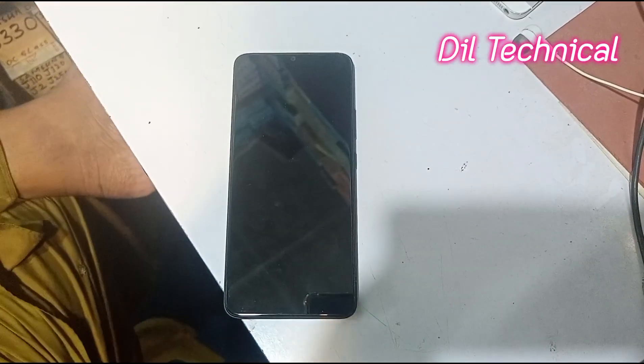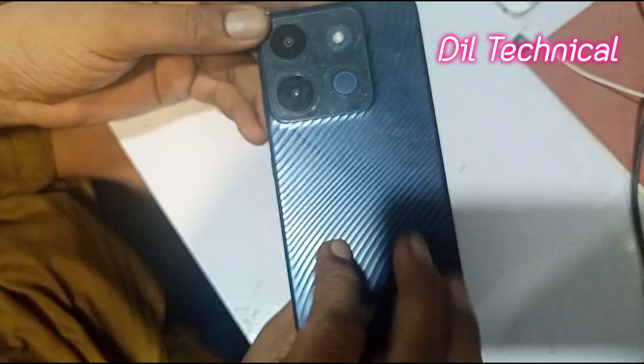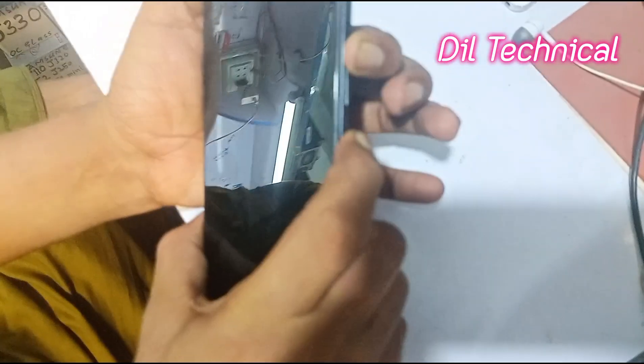Just power off. Now press volume up and power button.